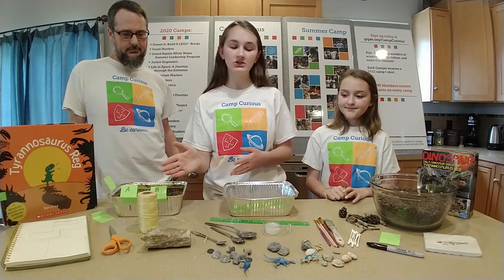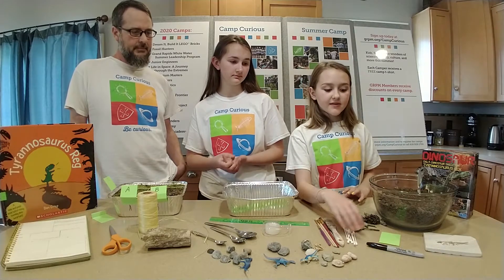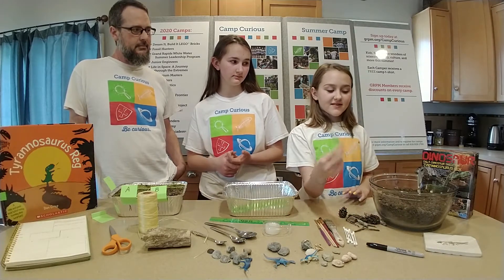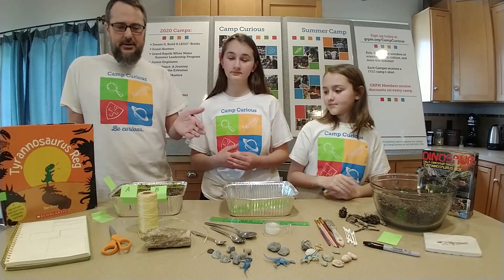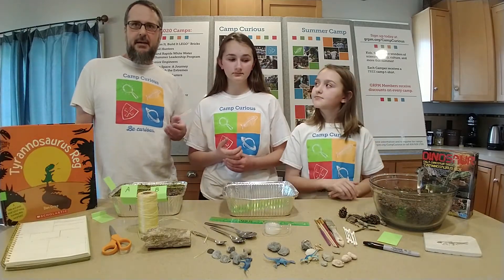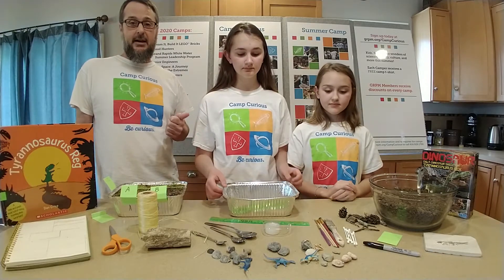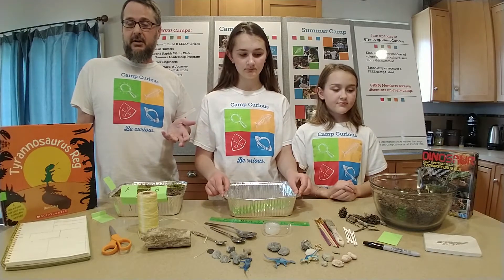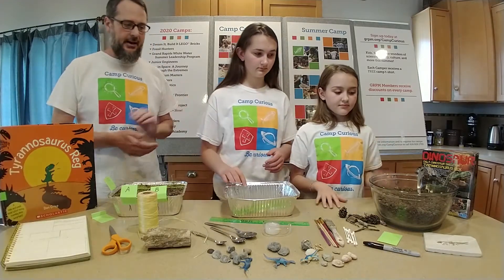Some spoons, string, some paintbrushes, Q-tips, sticky notes, and last but not least, a Sharpie. All these materials are things — or similar to things — that paleontologists would use for both the dig site and uncovering what they're finding and also the journals. So, let's build our dig site.